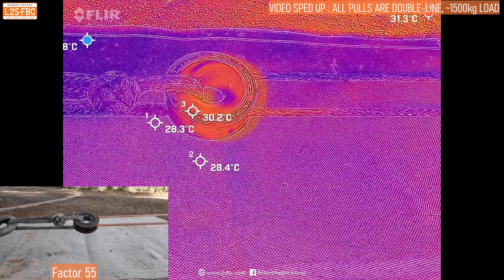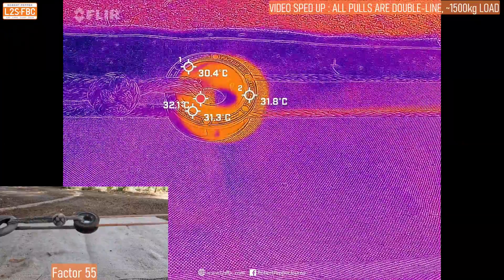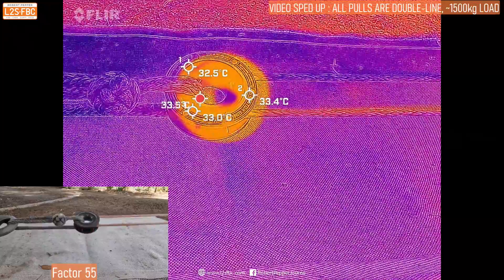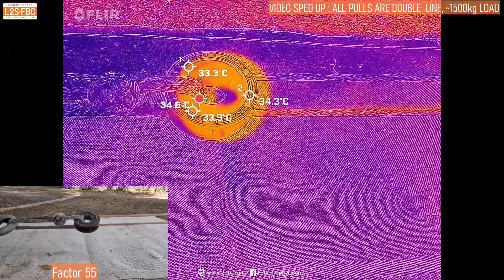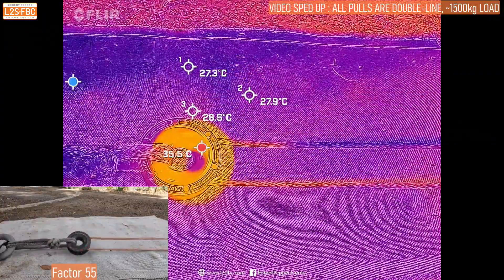Now let's take a look at the Factor 55 — you can see straight away we're getting some heat building into that one, and look at the temperature of the rope coming out versus coming in. It's running relatively hot and I think we can attribute that to its relatively small internal diameter, which is good for keeping the rope in but not so good for efficiency, and that was reflected in the efficiency tests.